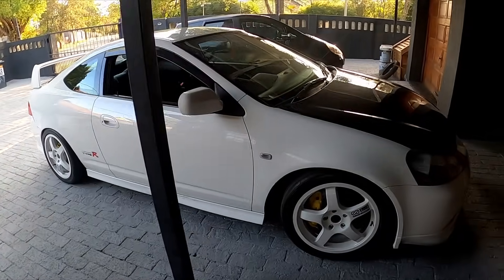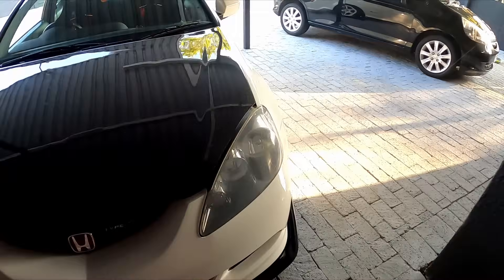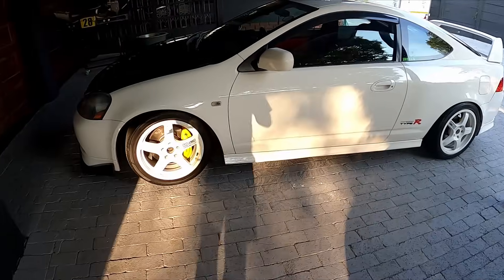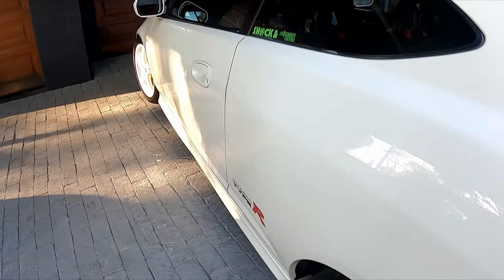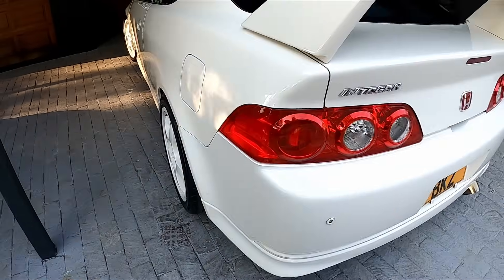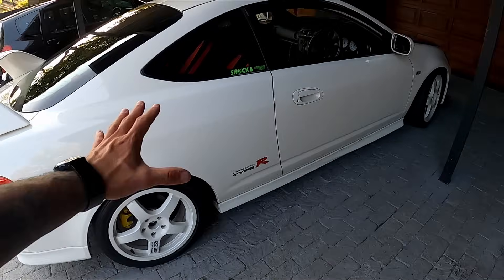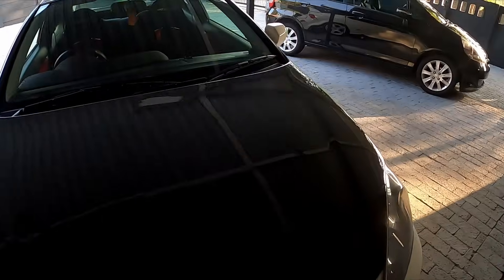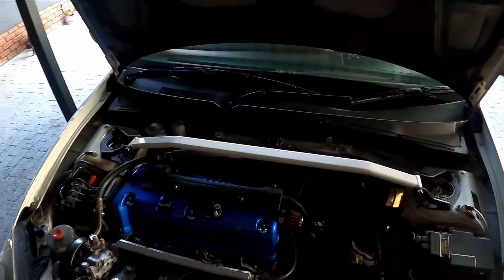I've been asked a couple of times to show how to do a throttle body setup on the low. This is my DC5 Type R, it's an '05 model, and I'm going to show you how to put ITBs on on a budget. It's got ink high wheels, carbon hood, FIA buckets. Still running the K20, I haven't changed anything.